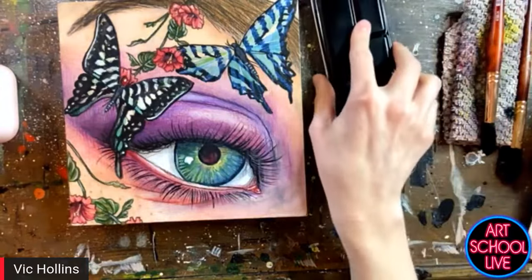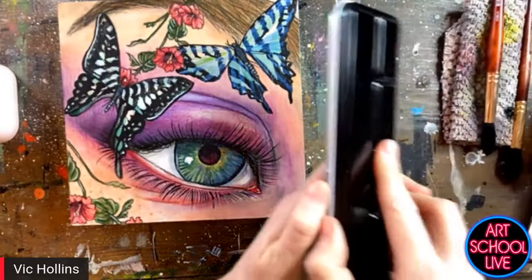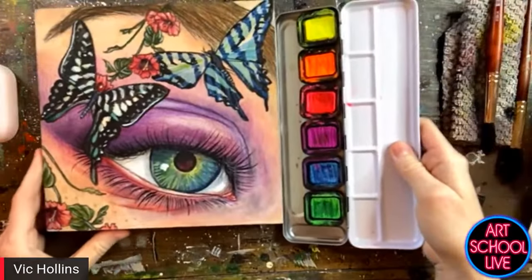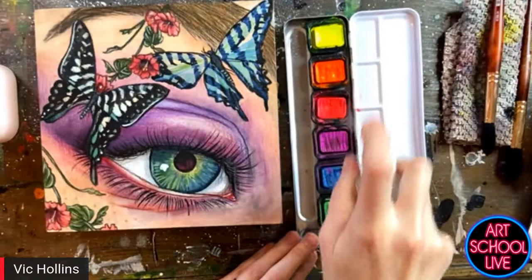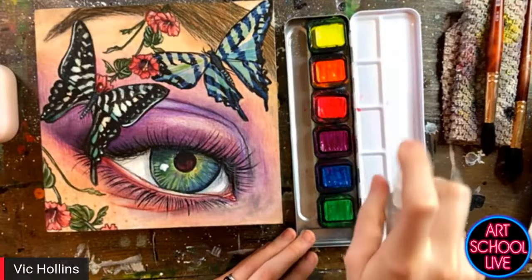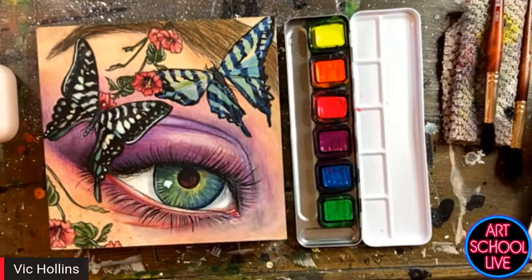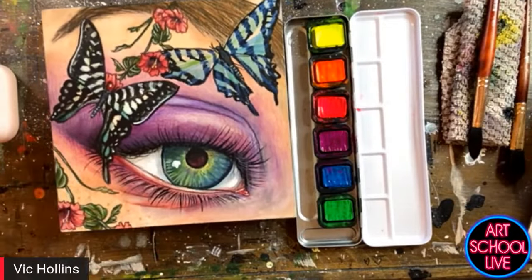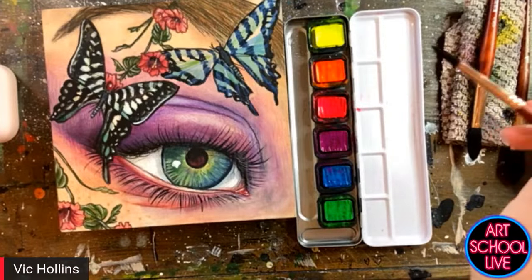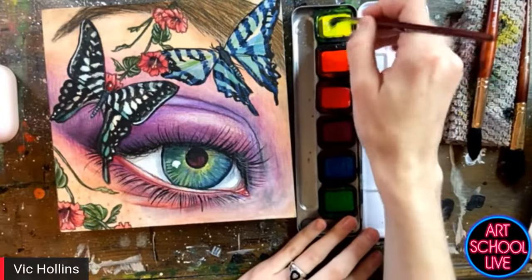I'm going to show you some other different types that they carry. They also have a neon line of paints. I'm going to have to get a second job! These are really exciting. You look at neon colors and you're like, oh my gosh, those are so saturated, I don't know where I'd use these — but you can water them down to be a little bit more subtle. These are all premium pigments, and especially the yellow is really exciting because it glows in the dark.